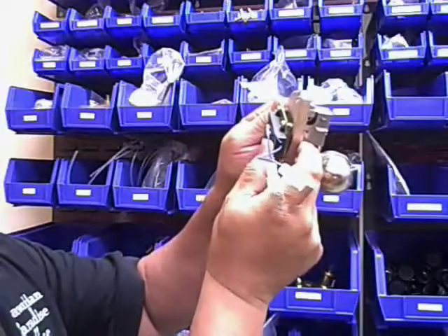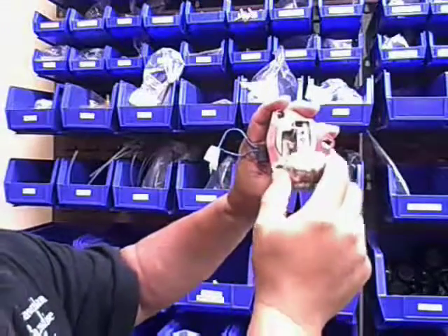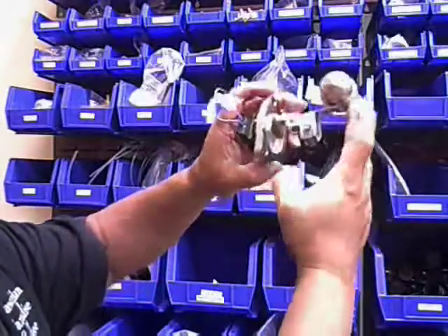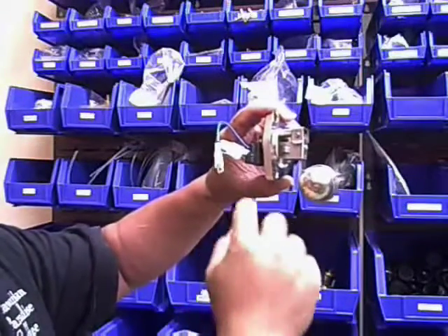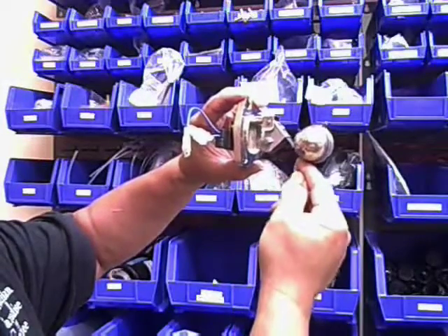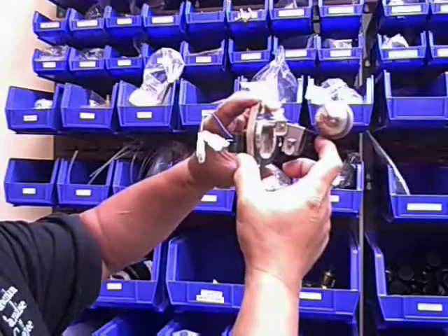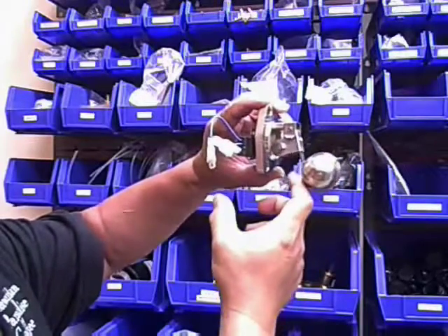There is a float ball, like a toilet ball float, and it can be adjusted. Right here there's a magnet, and as the magnet gets closer to the reed switch it activates the reed switch. As the water fills up, the magnet pulls away from the reed switch and the reed switch loses continuity, which stops the water pump from pumping any more water in.